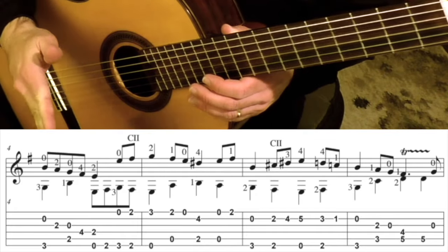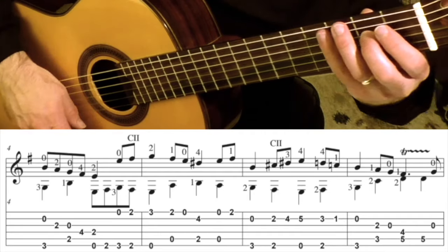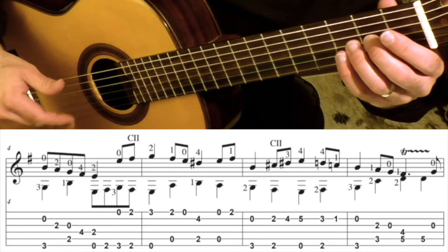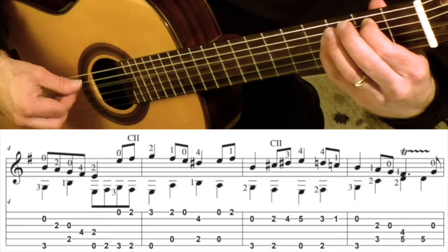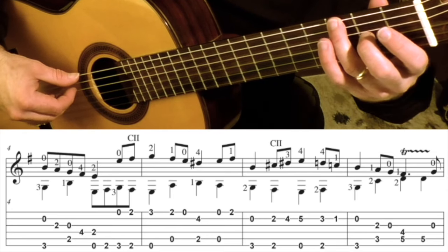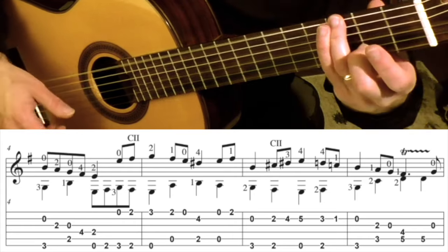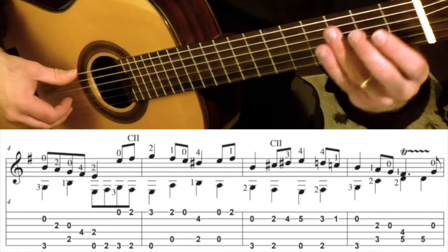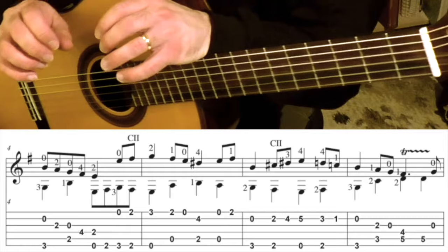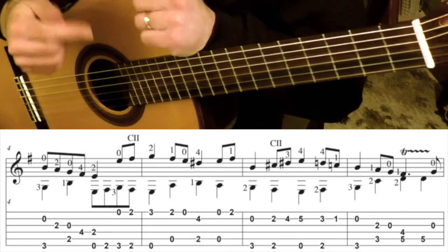And then try beat 2 to the first half of beat 3. Practice that. Then try beats 1 and 2, and the first half of beat 3 together, and practice that over and over again. Then try going from beat 3 to beat 4 — the first part of beat 4. Just over and over again. So you break the music into really small chunks, and then you start combining these little chunks together after practicing them.